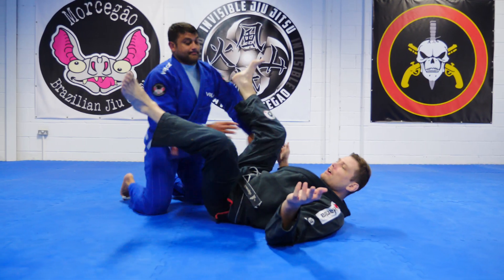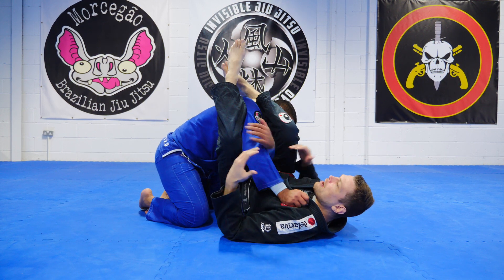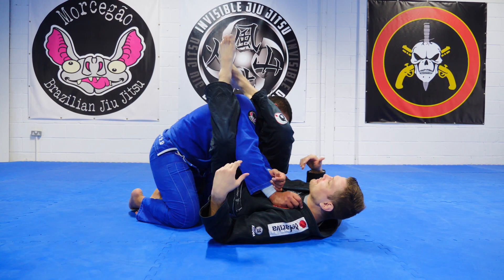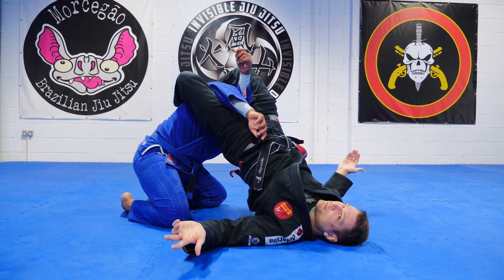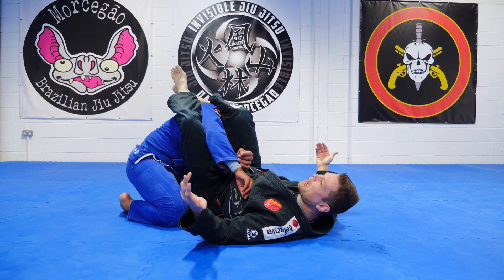Let's say I have an armbar position. If I stay here folded at the hips, I'm gonna get stacked. If I extend at the hips and I straighten myself out and he tries to stack, there is no stack.